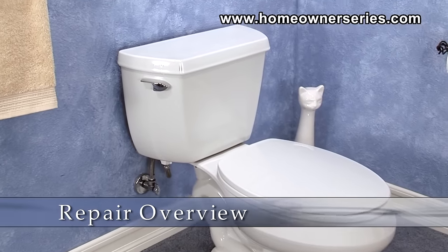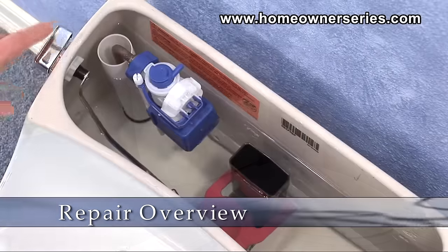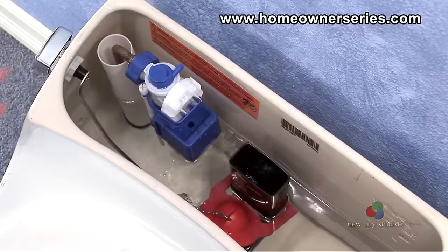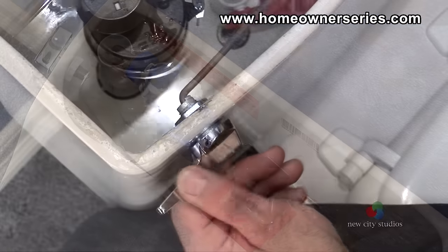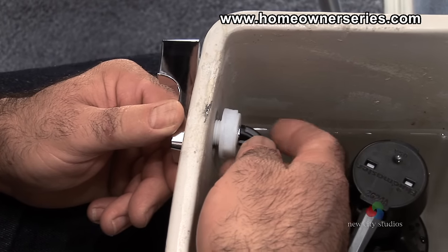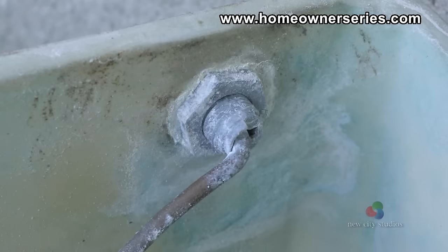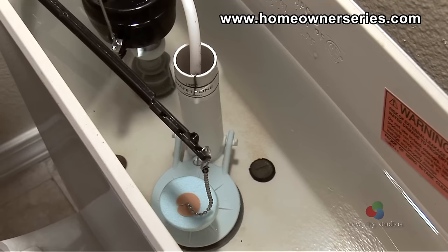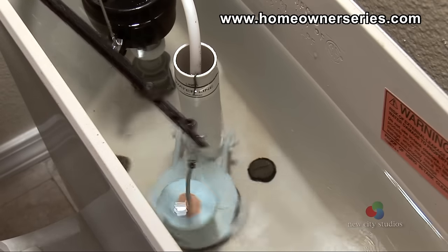The flush handle is located on the top left hand side of the toilet's tank and is actuated to flush the toilet. Flush handles often have a long life span, though the nuts that secure them in place may become loose and separated over time. In extreme circumstances the lever can become corroded and fall apart. It is easy to see when the flush handle is broken, given that the handle stops functioning properly, not allowing the toilet to flush.